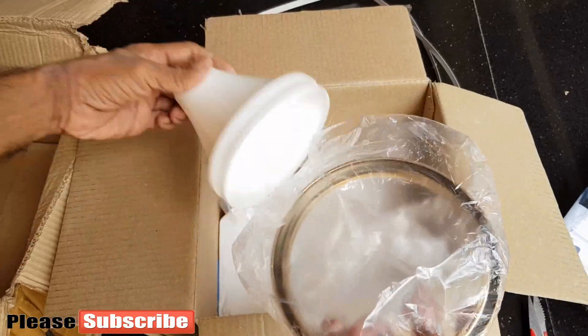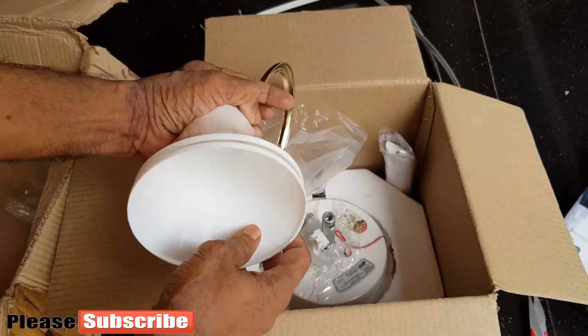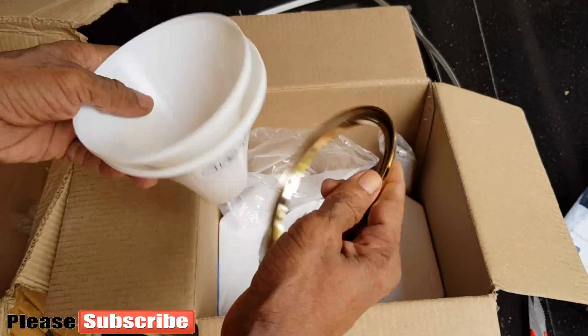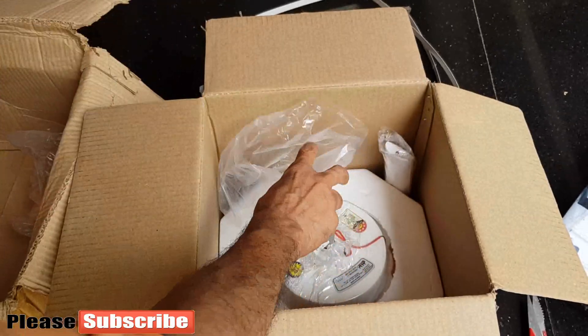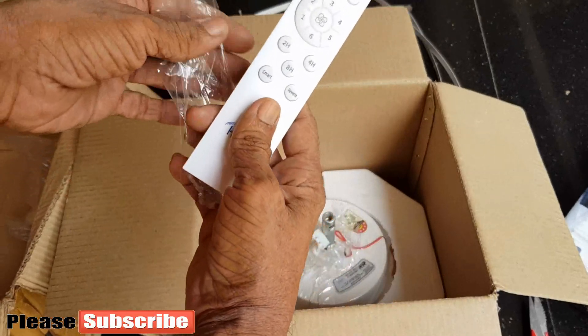This is a gold color ring for the canopy to make the fan beautiful with a fancy look.